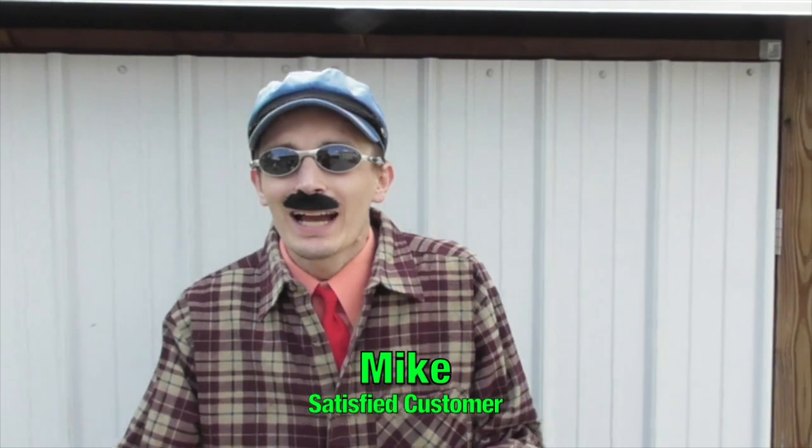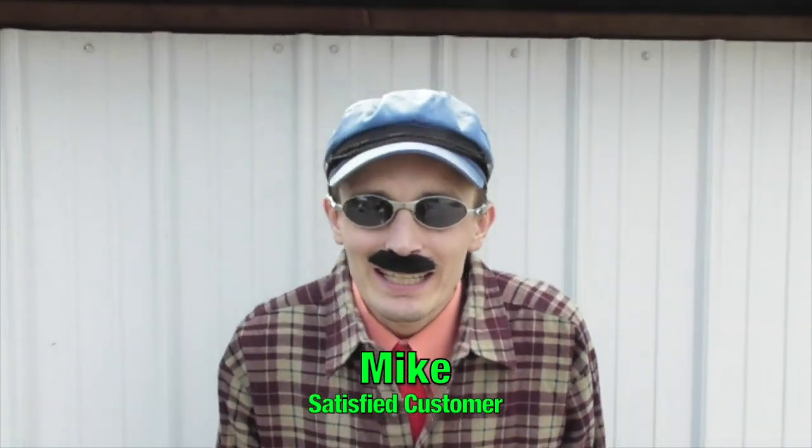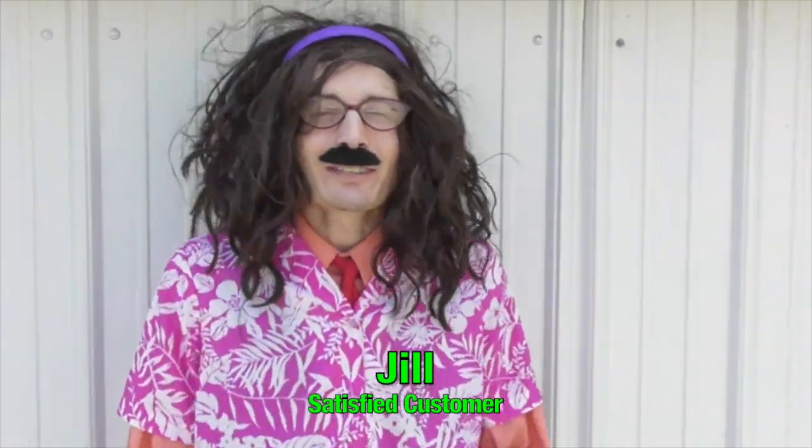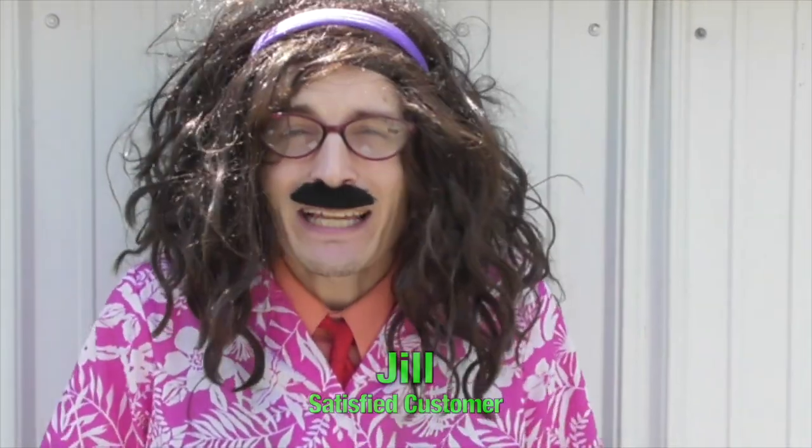I used Ronnie's tips and I made a boatload of money. I sank the boat. Thanks Ronnie, you're the bestest. I'm a woman and even I can do it. It was the best $5,000 I ever spent. Thanks Ronnie, you're the best.